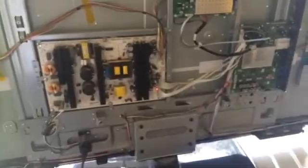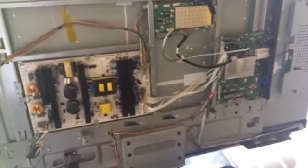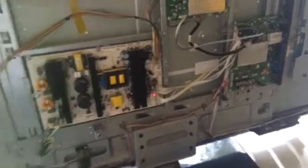This works for the ProScan 55 inch, but at least it gives you an idea of what to look for in your own TVs. Stay safe and I hope this video is useful for you guys. Peace out.